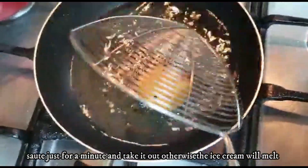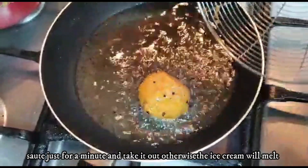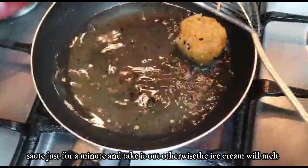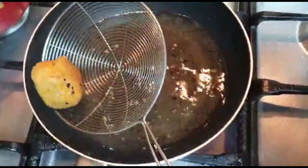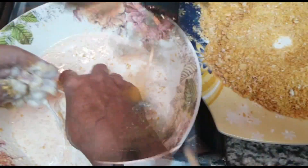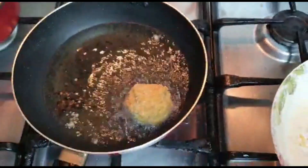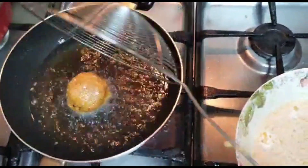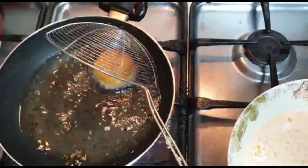I'm going to fry the ice cream now. We will take it out. Thank you.